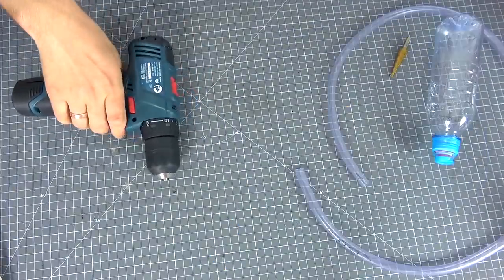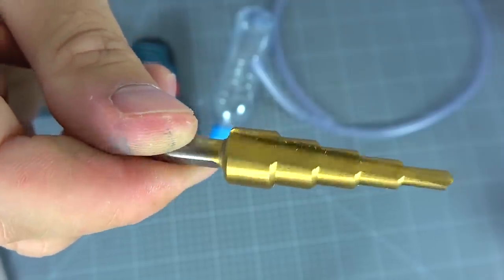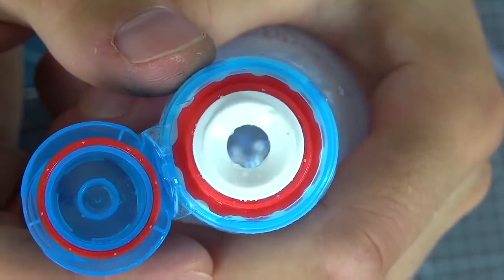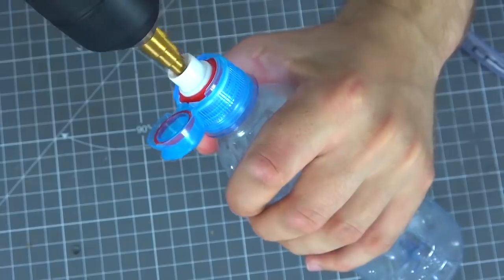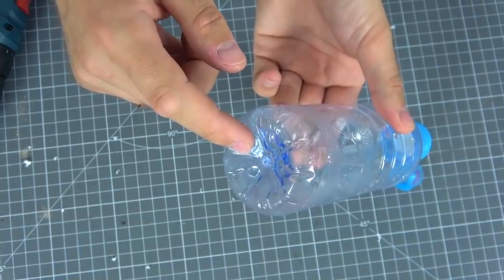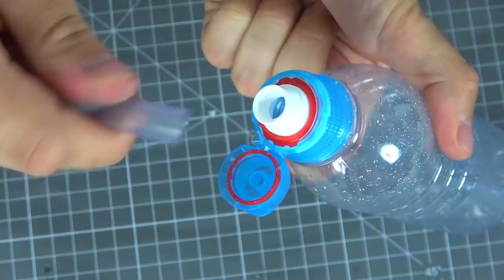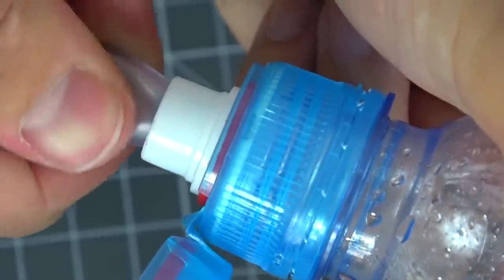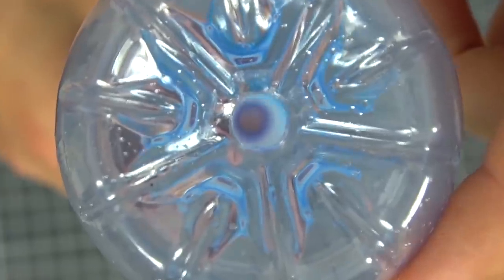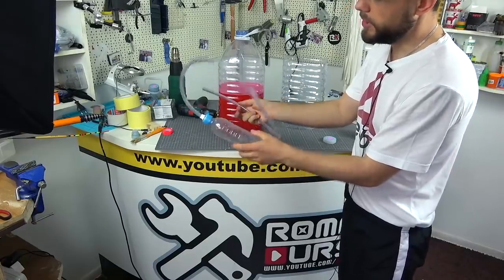For the next idea, we will need a screwdriver or a drill, and a small plastic bottle — I will use a 0.33 litre from the mineral water. You will also need a hose and a drill bit. This plastic bottle has a lid with a dispenser, which is very cool, because it will be much easier for us to connect the hose to it. Simply take a step drill and expand the hole. In the lower part of the bottle, we make a hole of a slightly smaller diameter. As a result, we get a small vacuum suction pump like this.